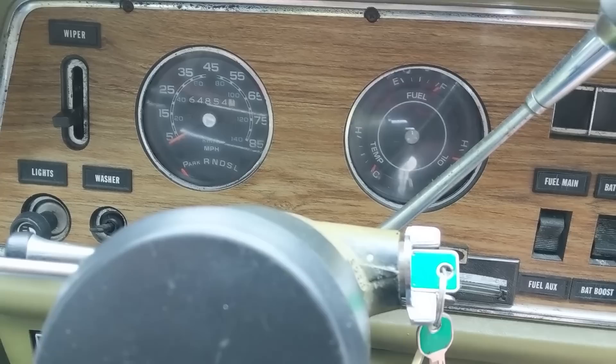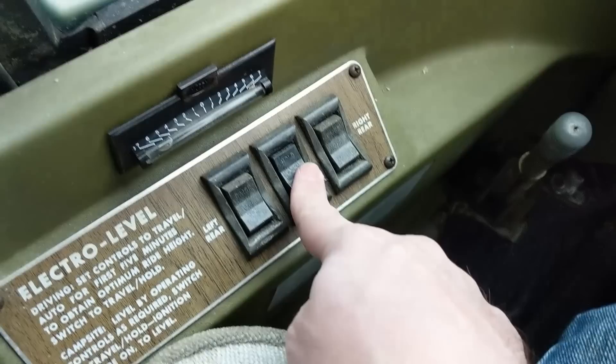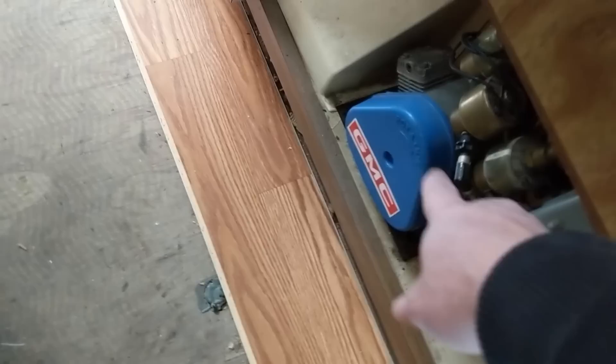Let's pump up those airbags. Here's the switch — this is the left rear, that's the right rear. Back past the galley is the mechanical closet where you can see the pump that's pumping up the airbags. It's gonna be slow, but it's gonna get this back up to height.